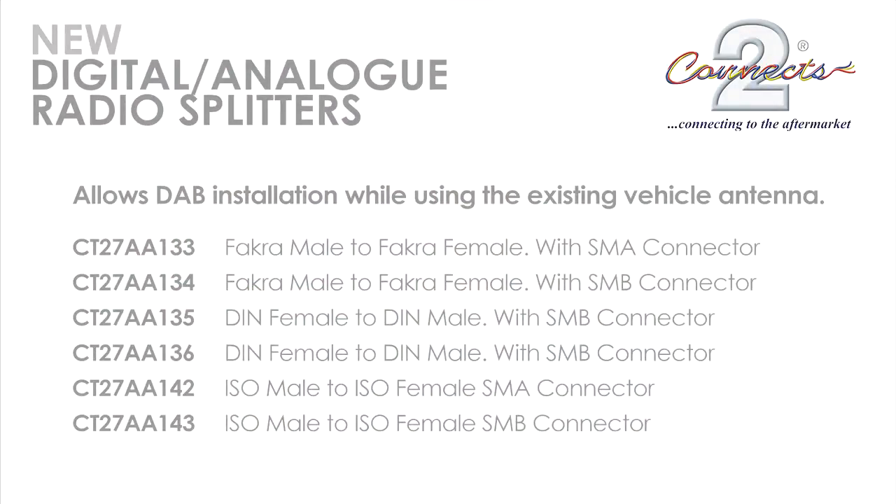We are installing the FACRA DABSplitter into a Ford Focus with original head unit. Please note that this product does not work with amplified aerials.